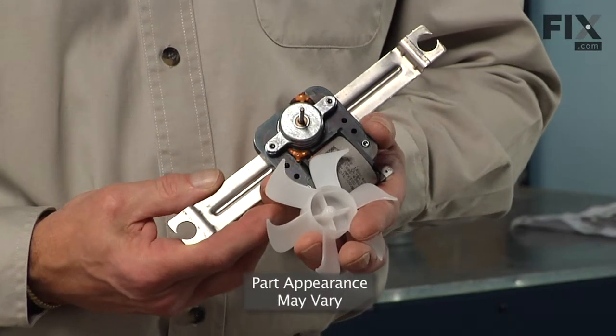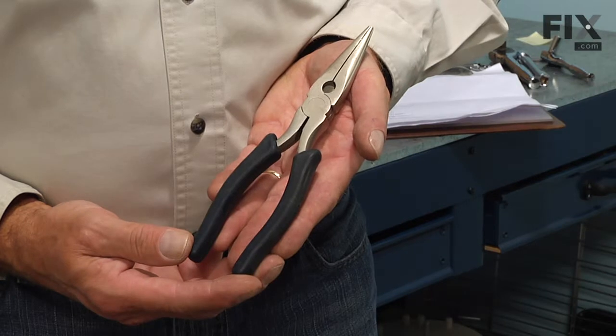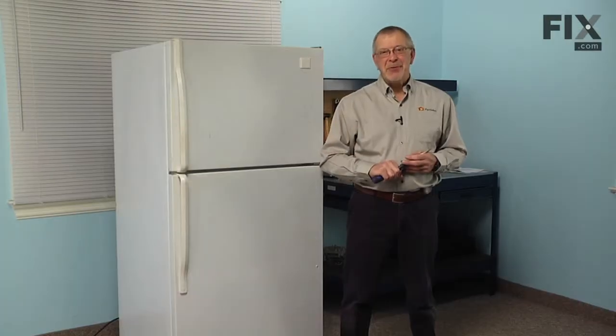Today we are going to show you how to change the evaporator fan motor on your refrigerator, and it's a really easy job. All we are going to need is a quarter inch nut driver and maybe a pair of needle nose pliers. Let me show you how we do it.